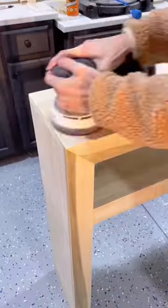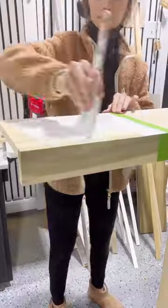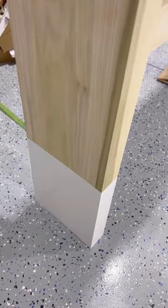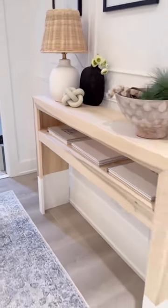I used that as wood filler before sanding down the entire piece. I knew I wanted to give it a little bit of a two-tone look, so I painted the legs white. What do you think? I feel like it's perfect up here in this hallway.